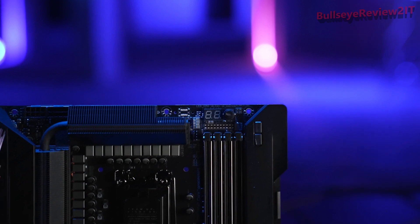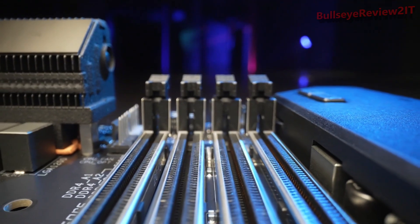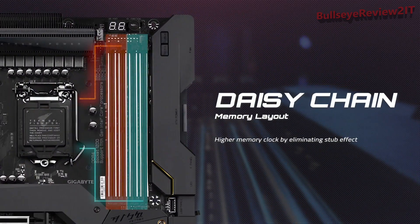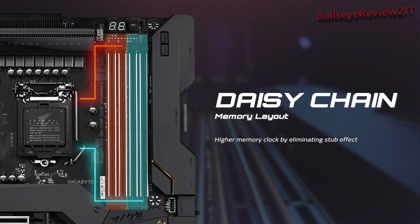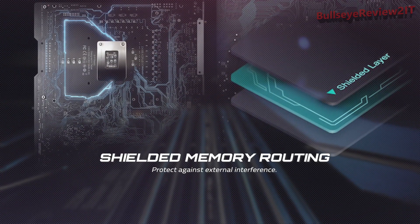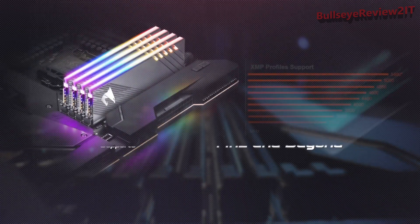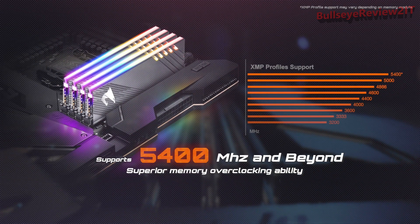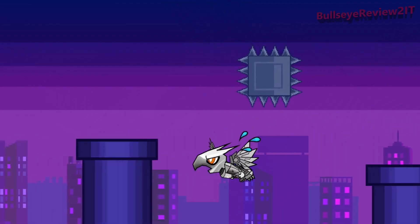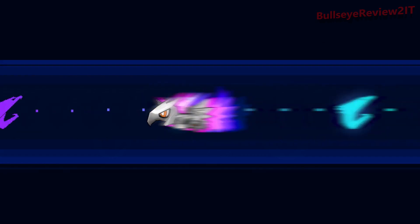We have also added several design changes to boost your computer's performance. To boost memory speed to the max, the Ors Z590 motherboard utilizes a daisy chain design which ensures the shortest transmission path and the least signal interference. Moreover, we hide the memory routing inside the PCB — this memory shielded routing design prevents electric noise interference from other IC parts on the board effectively. As a result, with these two advanced memory designs, high clock memory operation will be easier and more stable than ever.